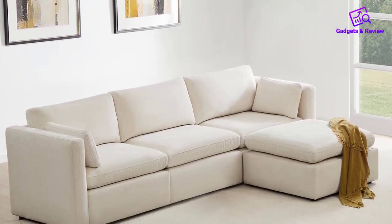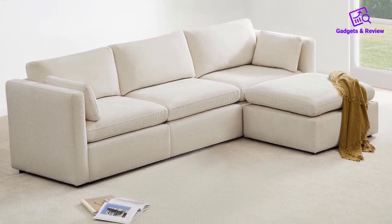Overall, the Chitta Oversized Sectional Fabric Sofa Set offers a perfect blend of style, comfort, and practicality for modern living spaces.